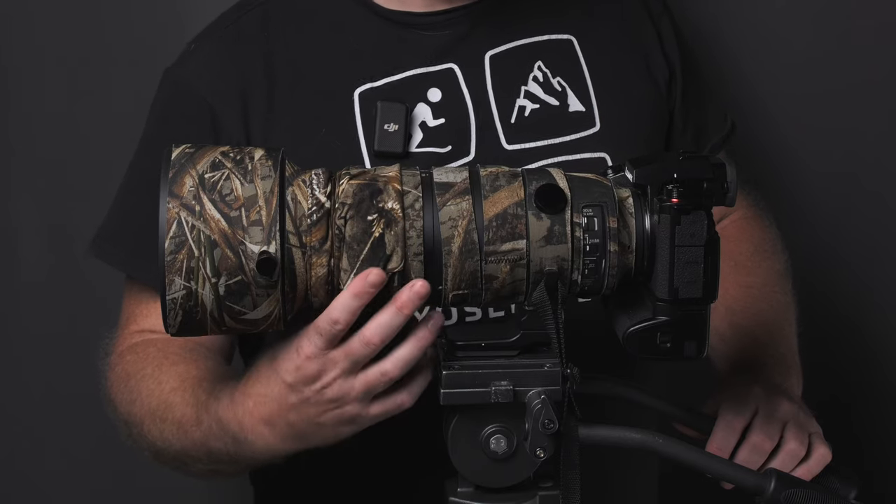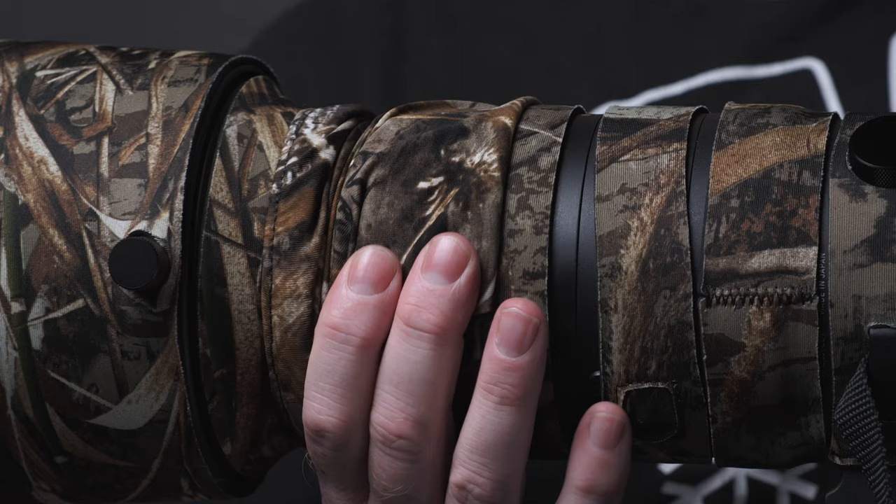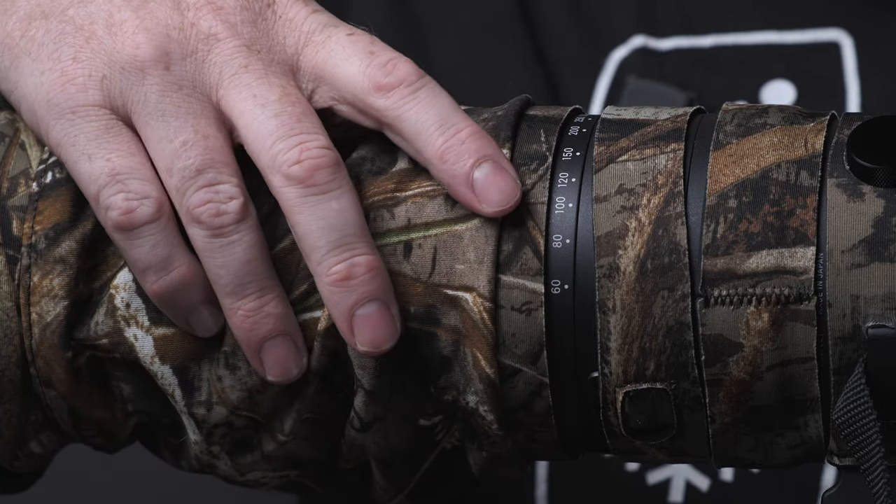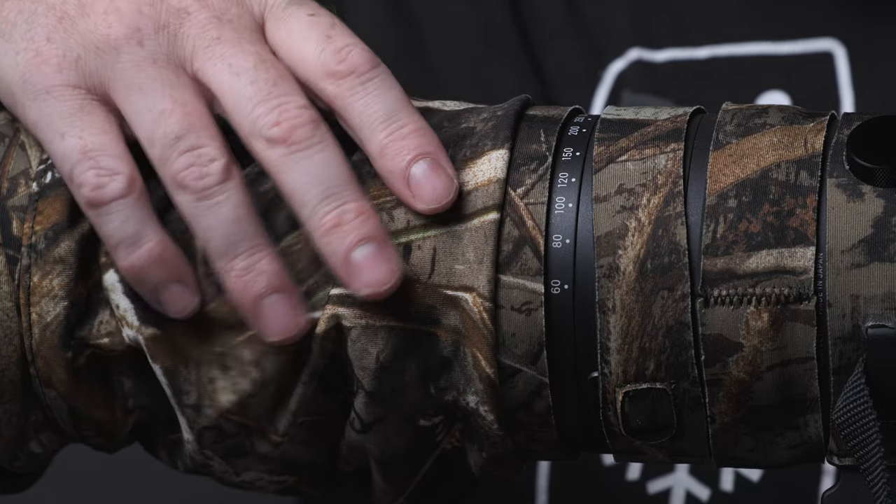I am debating removing the cover altogether, because it's been a pretty large inconvenience. Next is the zoom ring strip. This covers the ring just enough while still leaving the lettering of the focal lengths visible. I have no real complaints about this section.